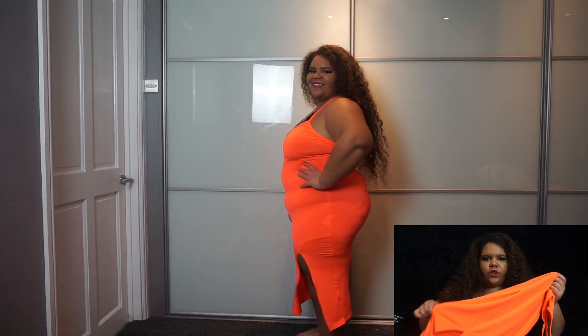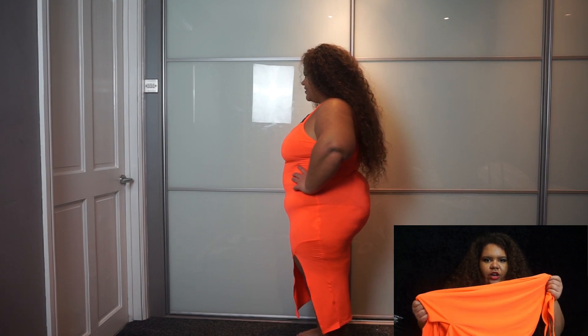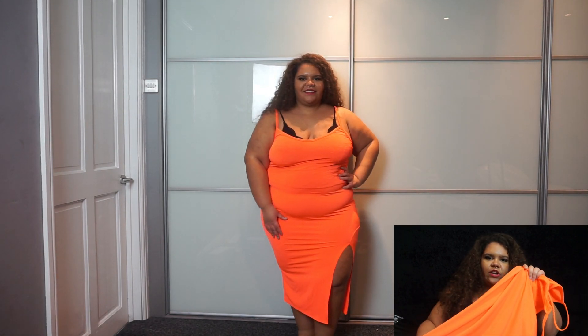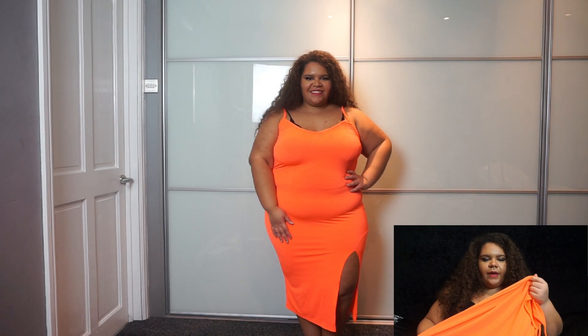I'll just quickly show you the dress they have on Boohoo — as you can see in the background, it's not the same color. I'm not really sure what happened with this one. I would 100% recommend it as long as you're okay with the fact that it isn't actually the color shown on the website. Maybe in the summer with a deep tan I'd feel more comfortable wearing it, but without a tan I don't think this color suits me.